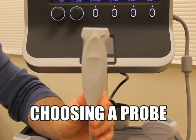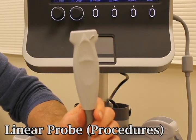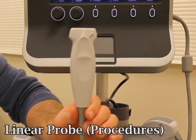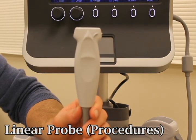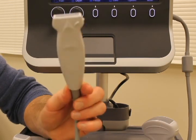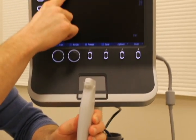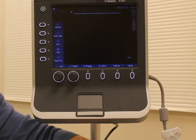The first probe I'm going to show you is the Linear Probe. This is the probe you want to reach for if you're doing procedures. It has high-frequency ultrasound beams which don't give you a lot of depth — you can only go as deep as six centimeters into the body — but it gives you very high resolution to see fine structures. So when you're looking for veins for a central venous line catheter, this is the probe you want to use. It has a probe indicator on the side that corresponds to the dot on the screen, letting you know your orientation.